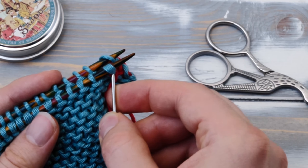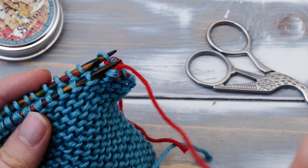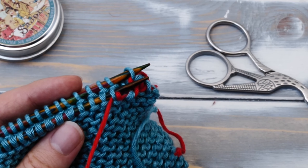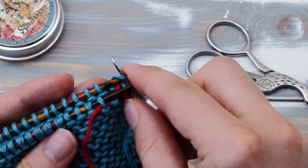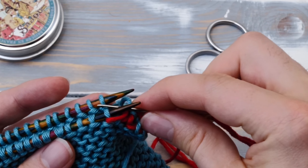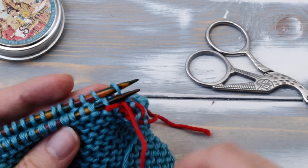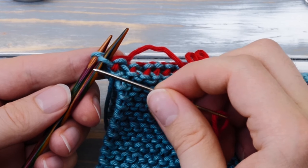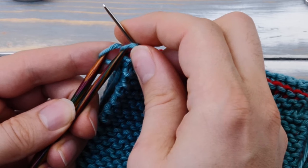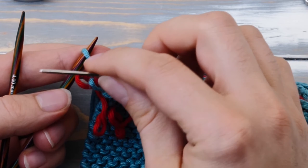From here, we start with the real repeat. Pull your tapestry needle through the first stitch on the front needle knitwise and drop the stitch. Then go through the next stitch purlwise and keep that stitch. Move to the back needle and go through the first stitch knitwise and drop that stitch. Then go through the next stitch purlwise. That was your first repeat.